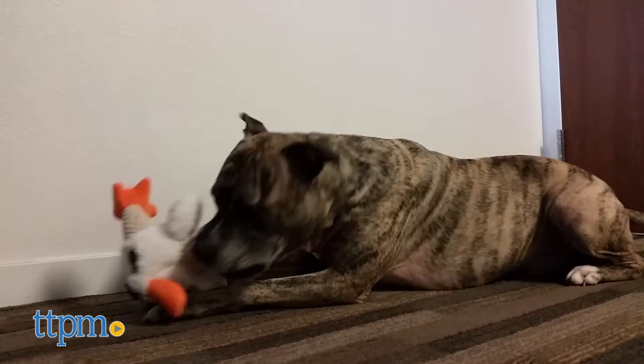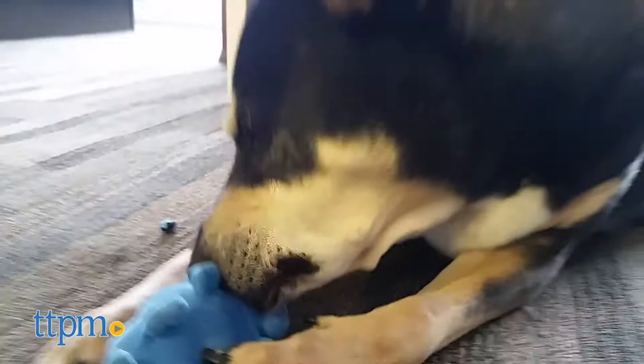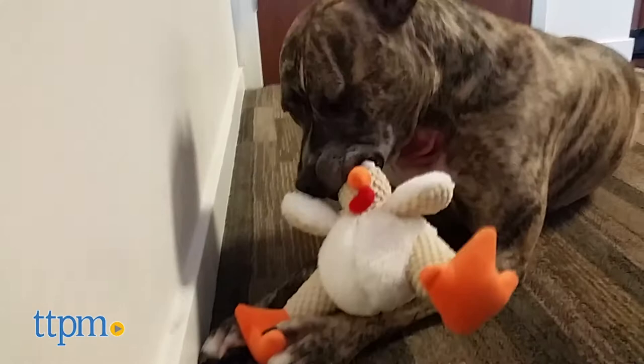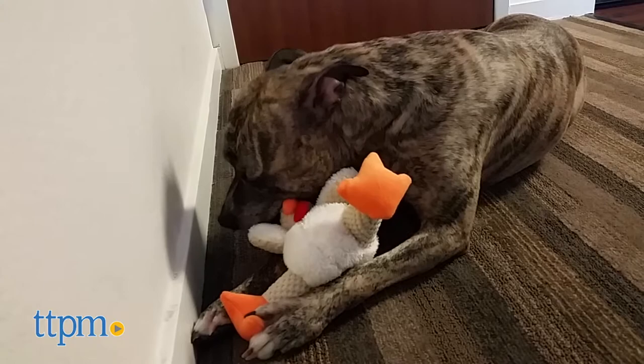Plush toys can easily be destroyed, but Go Dog Chew Guard dog toys are designed for rough and tough dogs that love to play. These toys might be cute, soft, and look so cuddly, but they are designed with durability in mind, thanks to their Chew Guard technology.